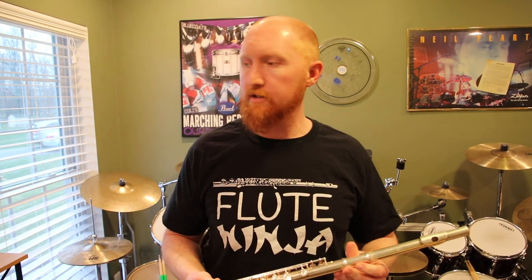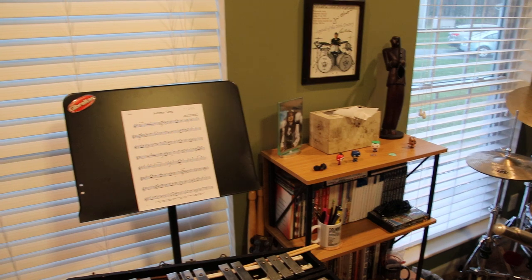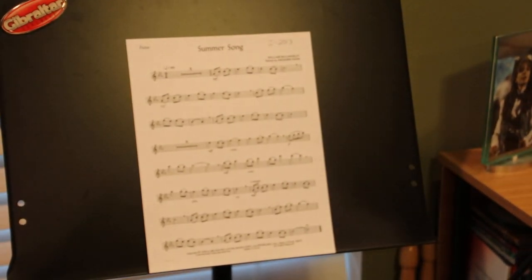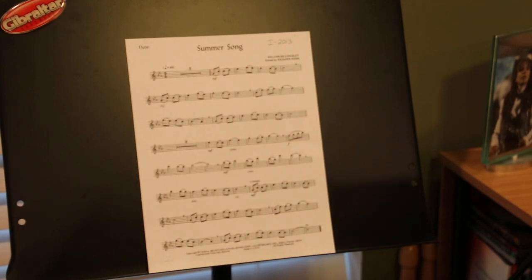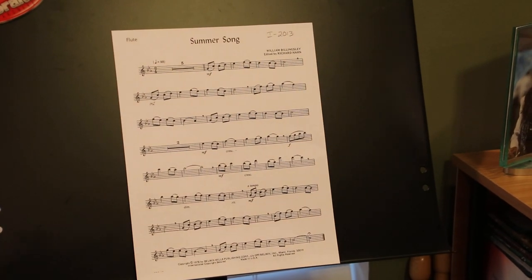We're going to rock out the Summer Song solo — it is a NISMA Level 1 solo. And I've even got my Flute Ninja shirt on; that was a gift from one of my students, so thank you. I'm going to walk us through it. This is by William Billingsley and edited by Richard Hahn. Again, it is a NISMA — New York State School Music Association — Level 1 flute solo.